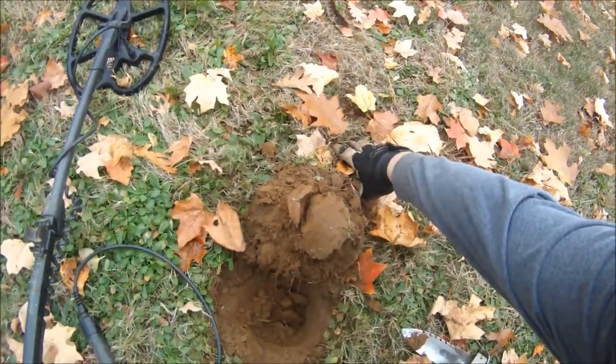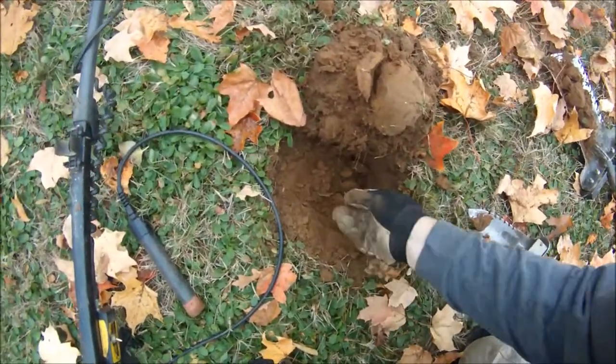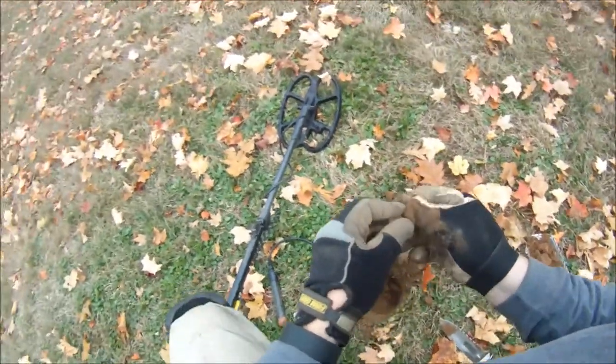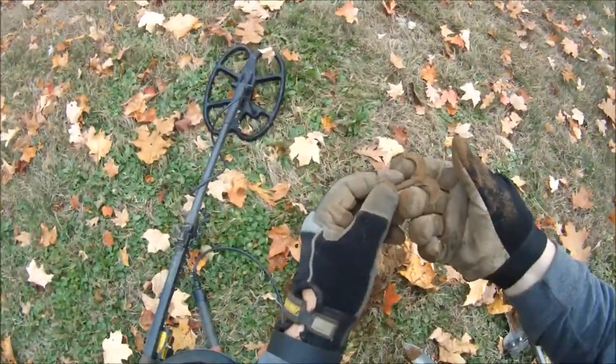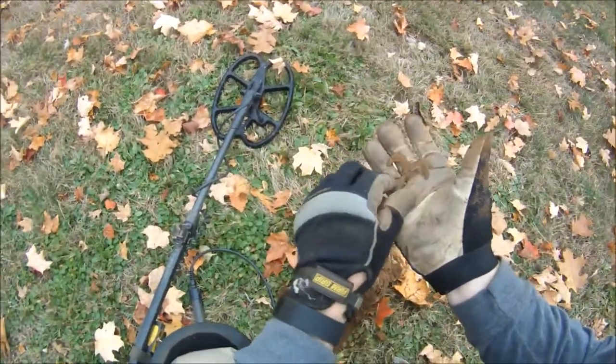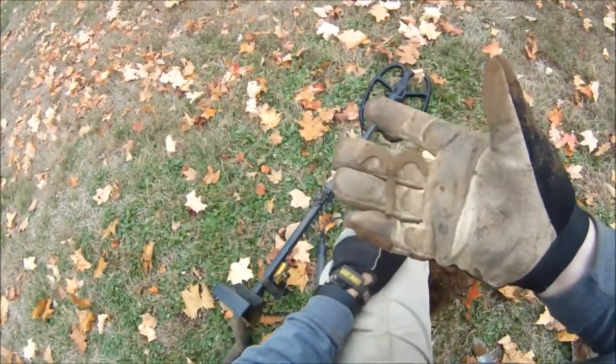Right here is where I found that cut large cent, and then I had a 1125 signal right next to it. Oh wow, pretty fancy clock winder — I like finding those. Pretty cool.